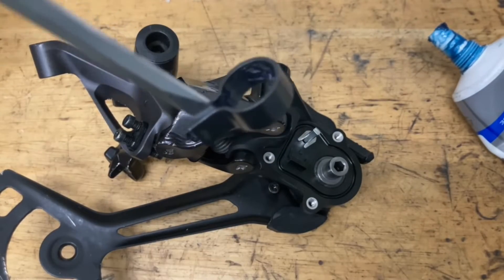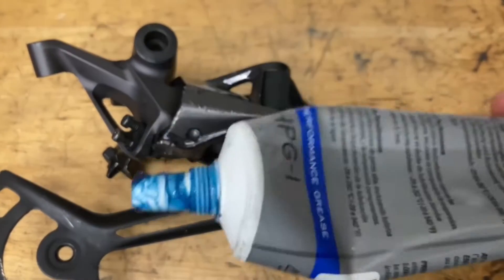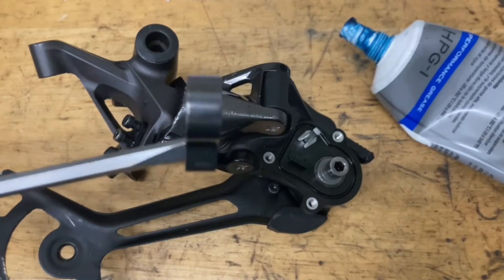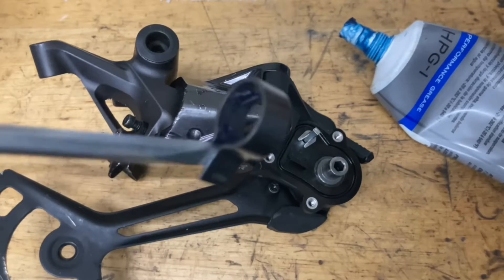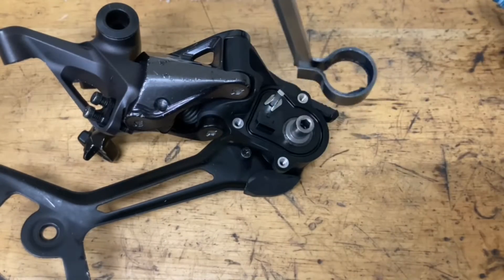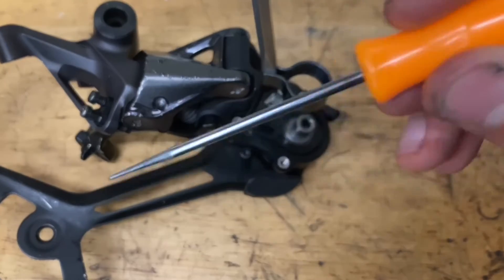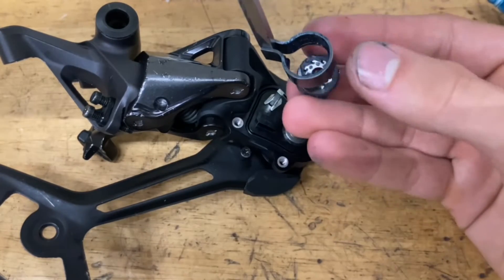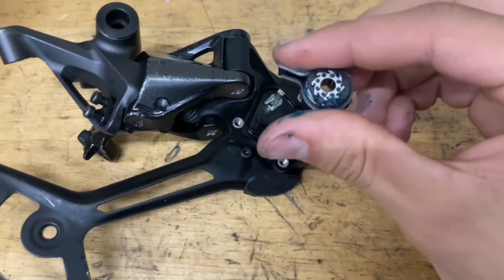Now grease up the inside of this band. There's debate on what type of grease to use — you want something thick and heat resistant. I'm using Park Tool blue grease, which is meant for bearings and can withstand heat. You can also use Shimano internal hub grease or their special clutch grease. Wedge the band open with a screwdriver, then make sure the tab is in the right place — there's a longer tab and a shorter tab, and the shorter tab should face down towards the tension pulley. Slide the two together, then pull out the screwdriver.